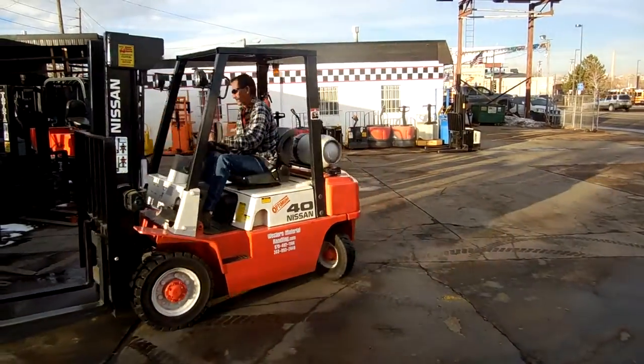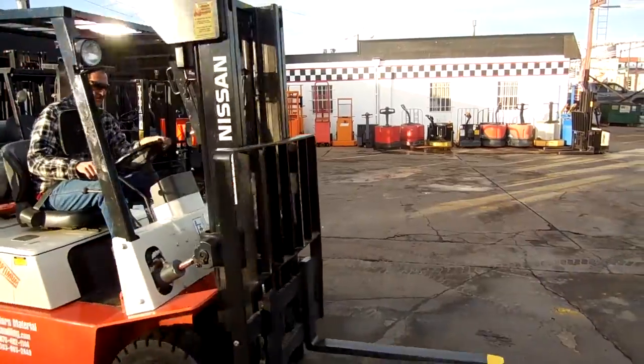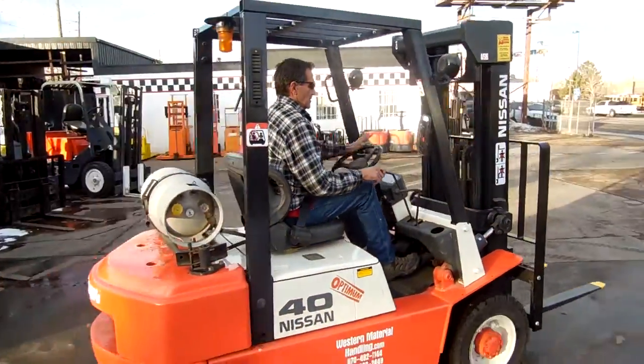We just re-grooved the tires and just re-painted the forklift. It runs a Nissan H20-2 engine on LP gas with an automatic transmission.